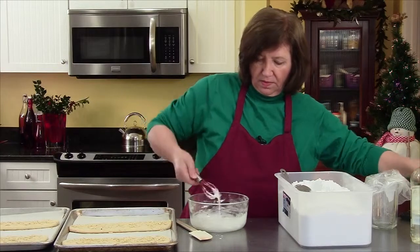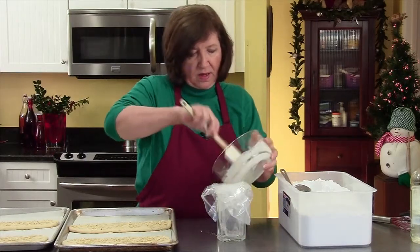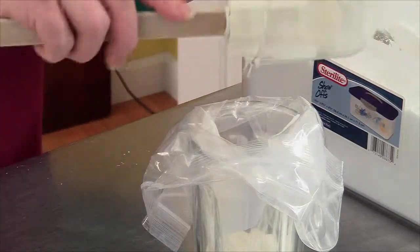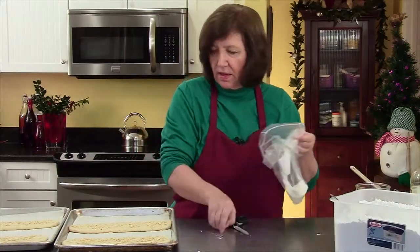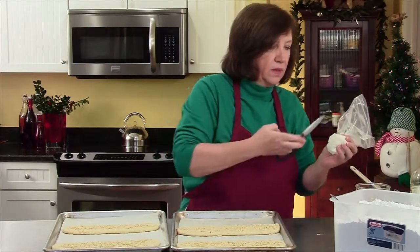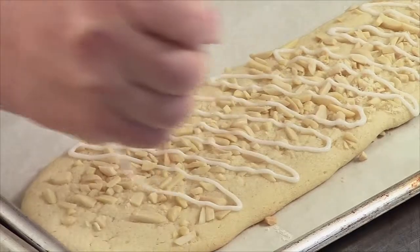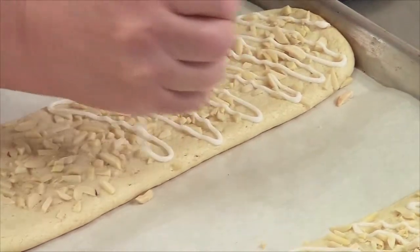I've got my glass here with my plastic baggie in it, which I always use for piping. I'm going to put my glaze in there. I may not have enough for all four, but then I'll just go back and make some more — that's why I don't measure, I can never tell; sometimes I'm a little heavy handed. Now we're going to take a little cut and then start drizzling. Then when this sets, I will cut these cookies probably on the diagonal — I think they look nicer that way. But I'll show you when they're all done.